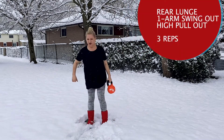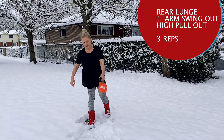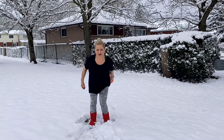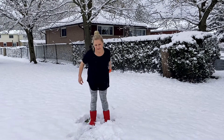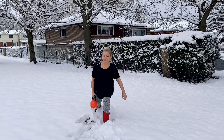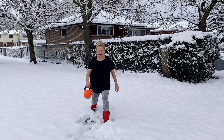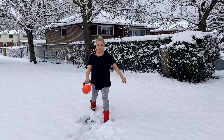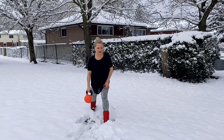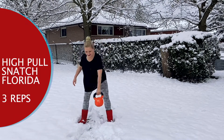So we're going to do a rear lunge first. One, two, three and one, two, three and high pull: one, two, three and switch. One, two, three — stay in this position — and one, two, three, high pull: one. Okay, one, two, three.